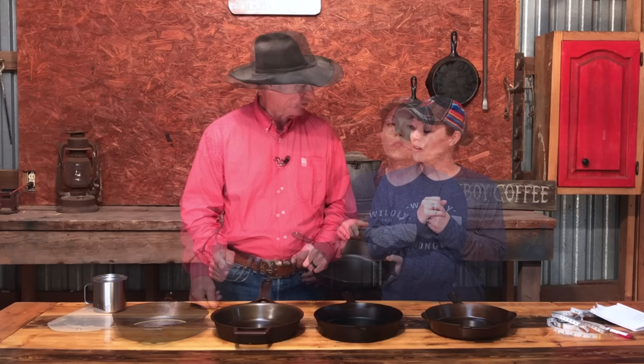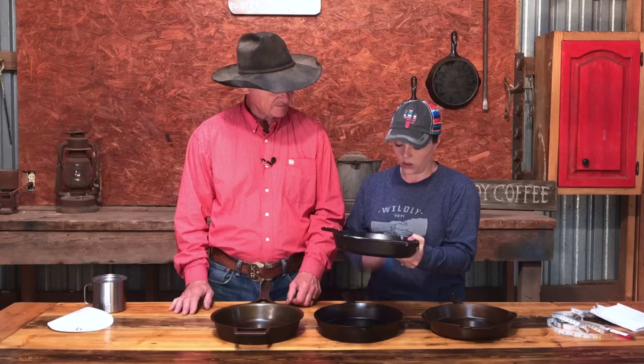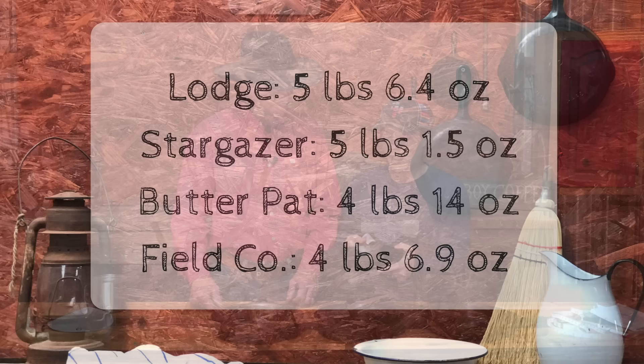Lodge calls this their 10.25-inch skillet, however all of these skillets have about an eight-and-a-half-inch cooking surface. Lodge's weight is five pounds 6.4 ounces, and this does come in as our heaviest skillet.